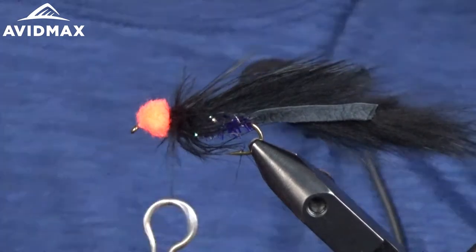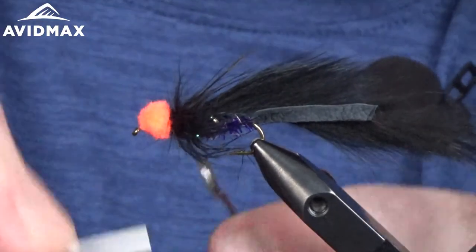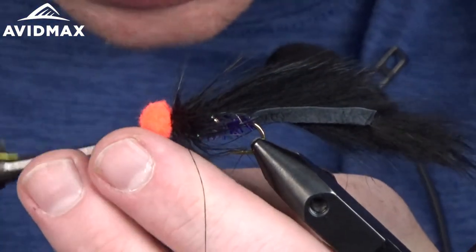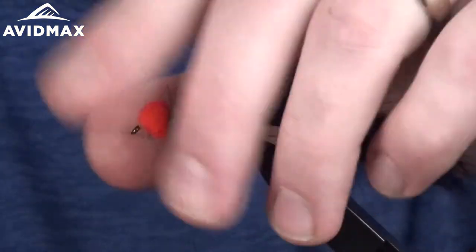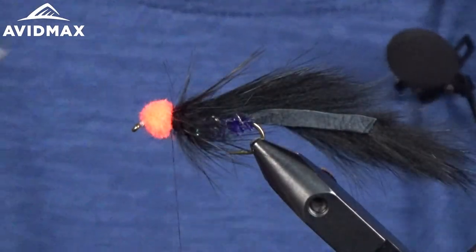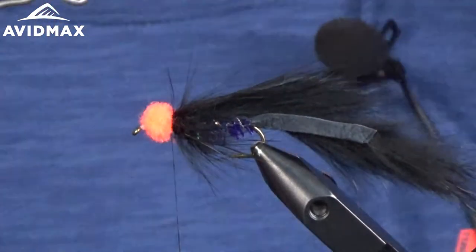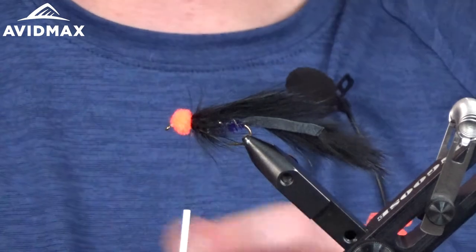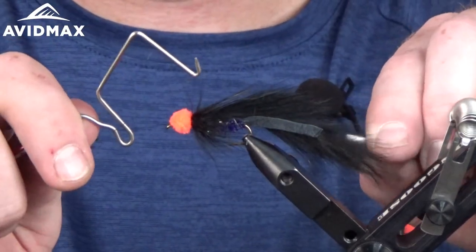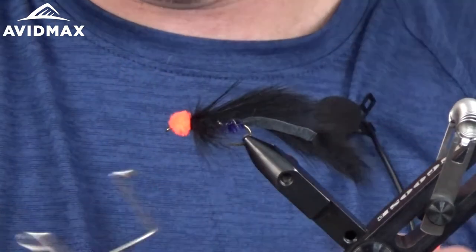Take the thread off the bobbin cradle, bring it back around, capture the dubbing loop, and tie off the fly. A couple new wraps and then use the Dreamstream whip finish tool from Umpqua — it's nice for larger patterns because it has a larger cape for the thread to get over the egg. Do four or five whip finishes and trim out the thread.